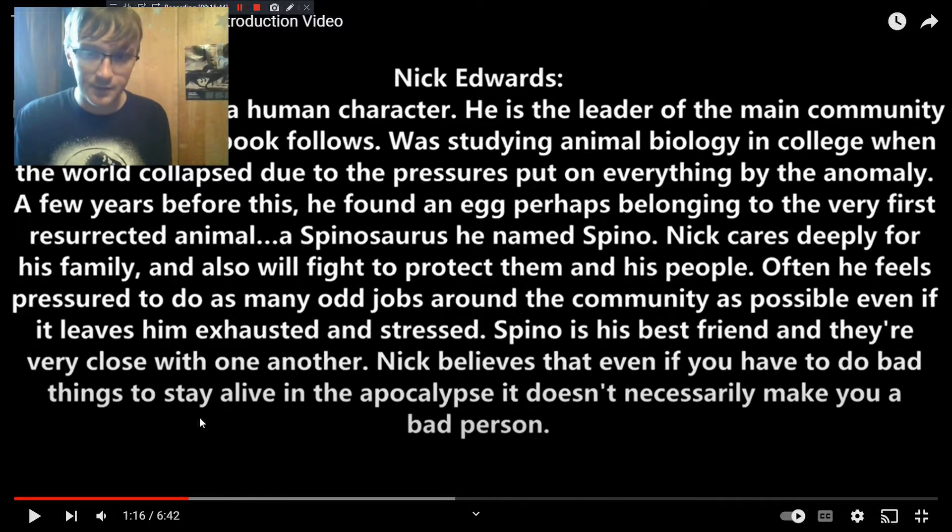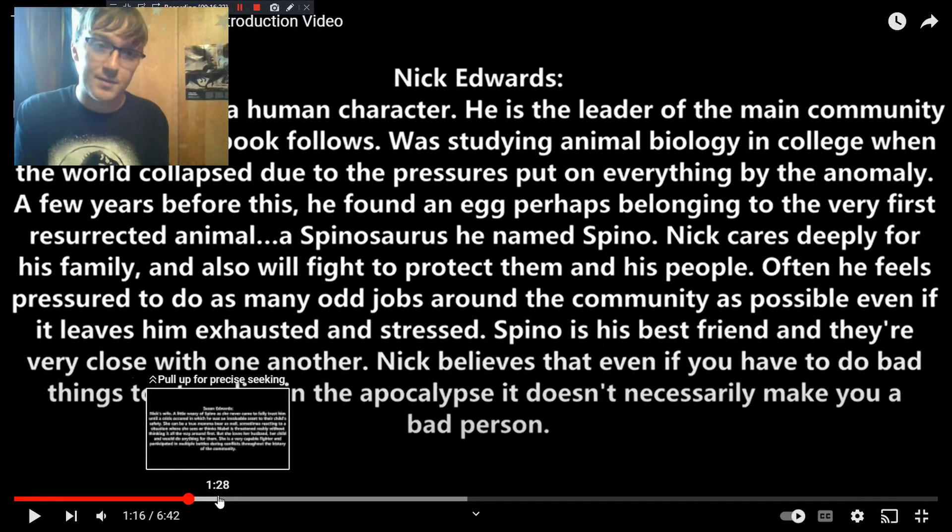Nick cares a lot about the community he oversees. He came into leading them during a conflict very early in the apocalypse. He feels pressured to do extra things around the community — stuff he doesn't have to do — but it adds a lot of stress to his plate. At the same time, he's also trying to raise a family. He was a college-age student getting a degree in animal biology when things fell apart. The main books are set a decade later, and it's not the kind of thing he was ever prepared to deal with, but now he has to.